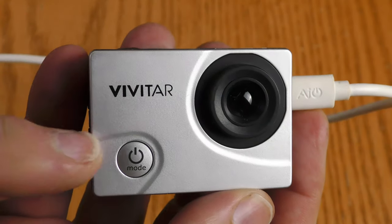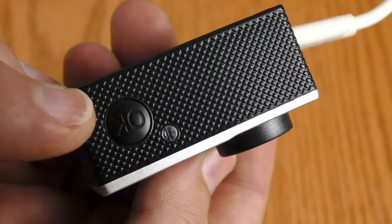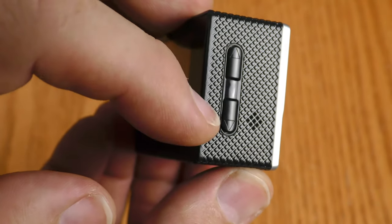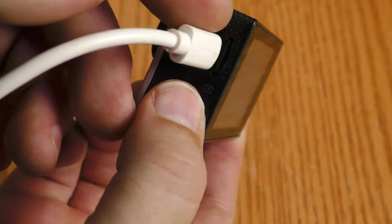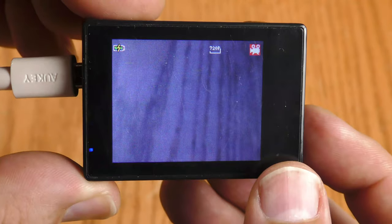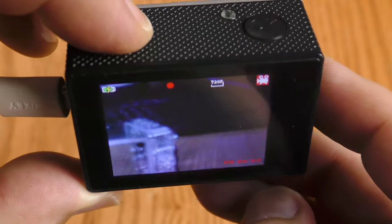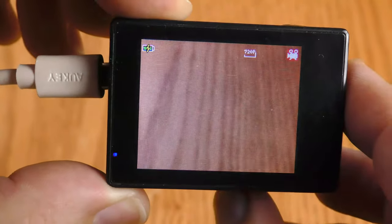You're not going to catch a whole lot of action with this action cam. This is both the power button and the mode button in the front. The button on the top says OK — it's also used for the shutter and accessing the menu. There are up and down buttons on the side, and that's where the little speaker is. Over here is where you plug in your micro USB and micro SD card. Hitting OK starts recording, and in the lower right it shows how long you've been recording. Hitting OK again stops it.